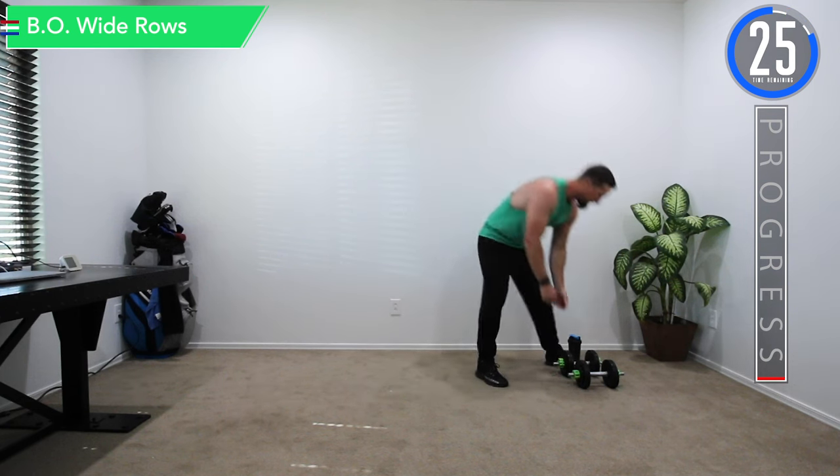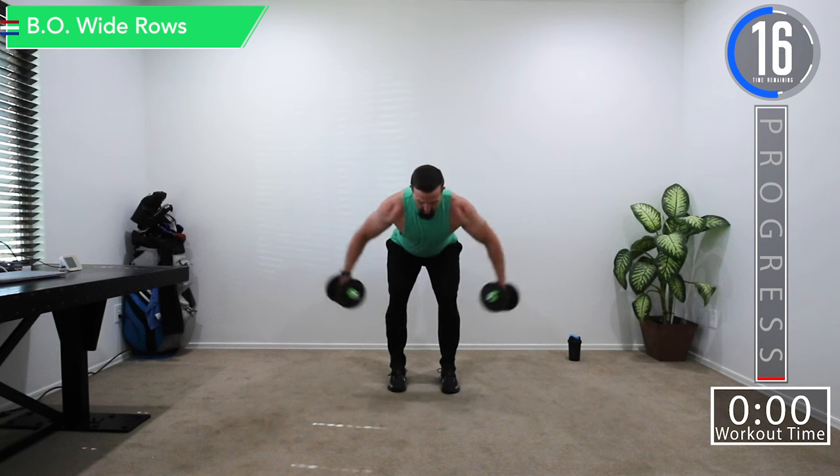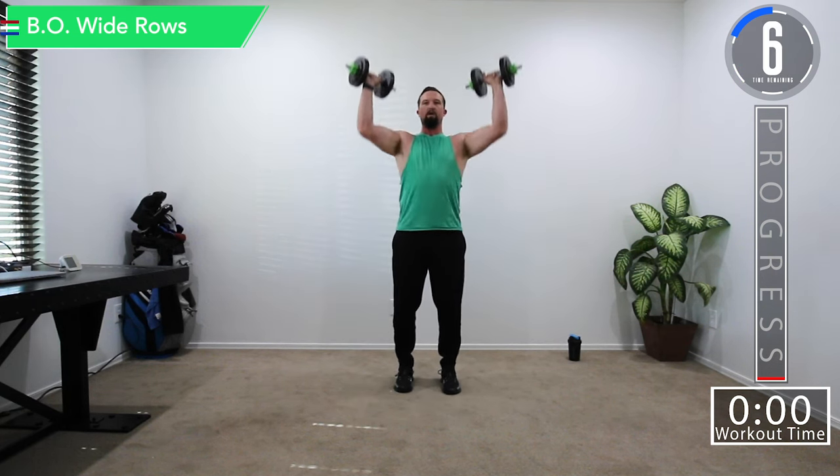We've got about 30 seconds before we begin. I'm going to demonstrate our first two exercises. Our first exercise is going to be bent over wide rows — bend over at the hips, nice straight back, a little bend at the knees, and bring it up nice and wide. At the end you're going to start to really bend those elbows a little more. After that we're going to do shoulder press.